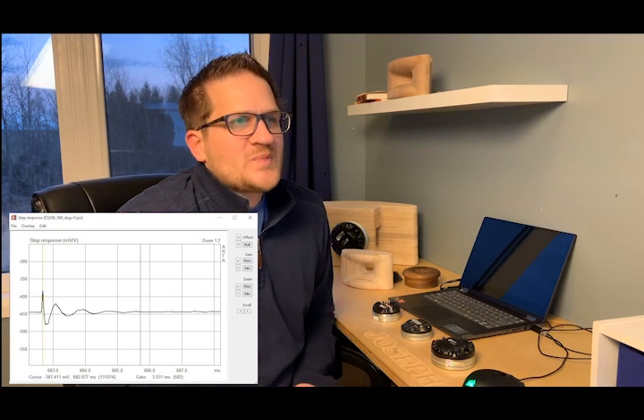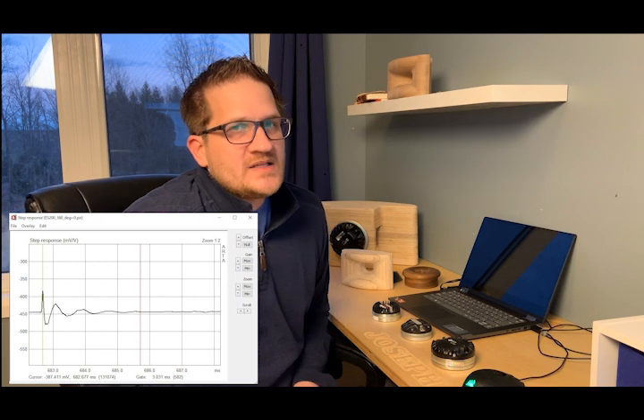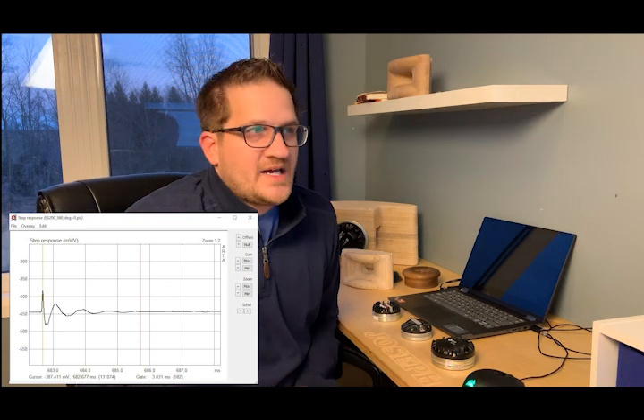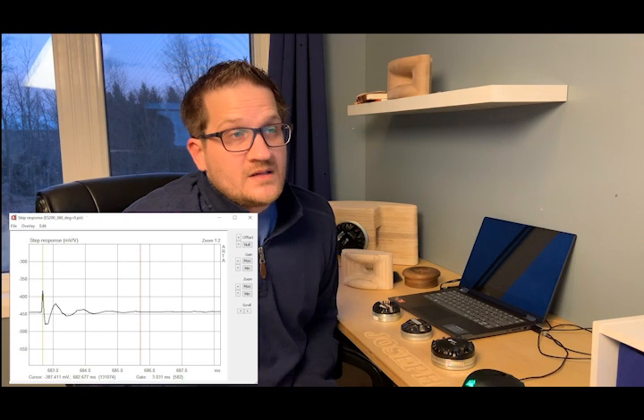Moving on to the step response, it's actually quite long — about 3 milliseconds before it finally settles, which is twice as long as the other compression drivers we'll look at.